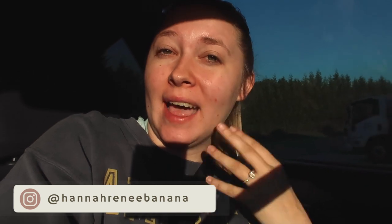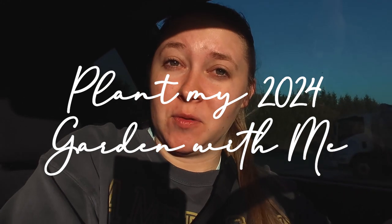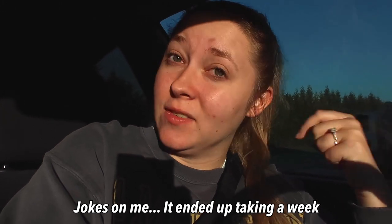Hi guys, welcome back to my channel. This is Young Womanhood 101, where we share about healthy lifestyle, self-care, homemaking, and all of the above. Sorry, I have the sun in my face. If you like that kind of content, make sure to subscribe. Today we're going to get my garden situated for 2024. This is probably going to be a two-day project, so you'll see it multiple days in this vlog.